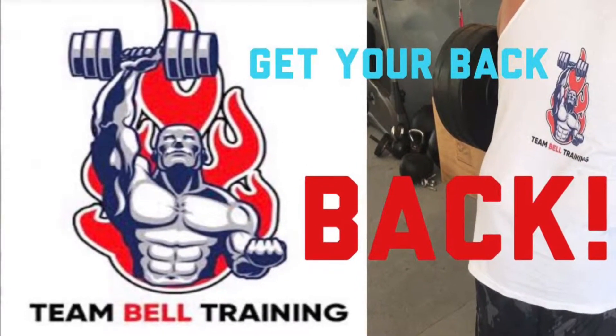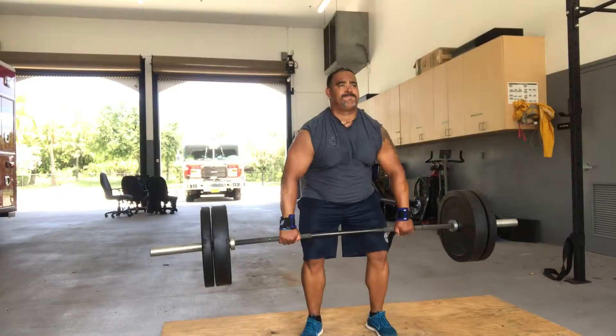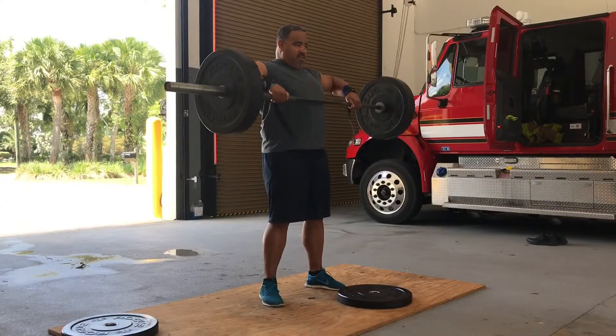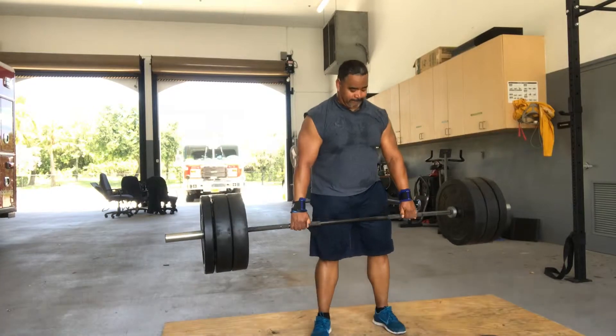What's up team! Today we're going to talk about getting the back. This is for men and women alike — we've got to work on that posterior chain. We love to do things we can see in the mirror, but we've got to take care of that back. We're starting with the upper back as well as the shoulders, then we're going to move to the lower mid back.